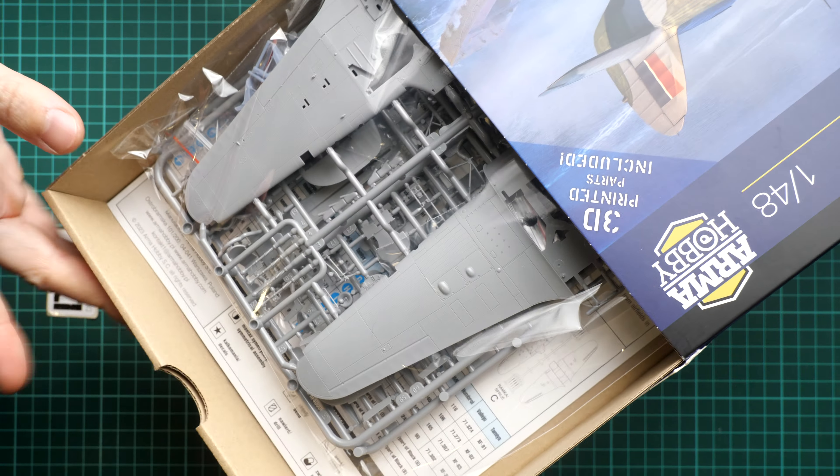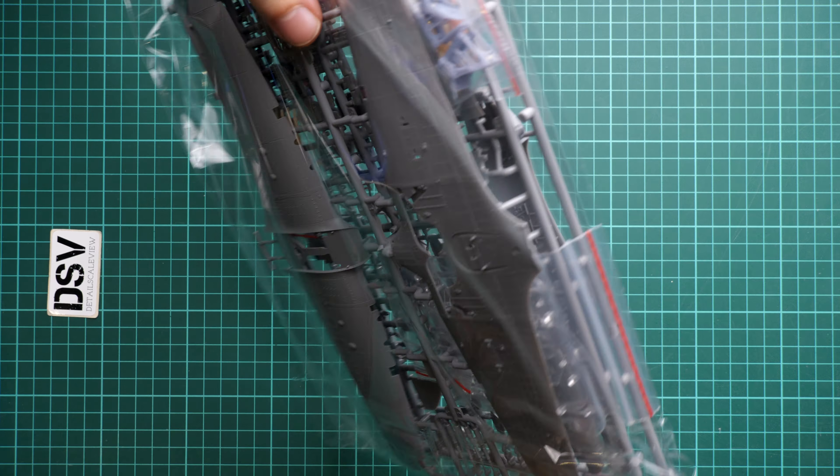On the opposite side you can see safety information and the manufacturer's address. This is a side-opening box, so it's quite easy and quick to open. Inside we have a cardboard inner box which protects everything from possible damage. There's a resealable plastic bag containing all the necessary parts. Let's open it and take a closer look to see what is supplied and why this kit might be a good option for modelers who want to build a Hurricane in 1/48 scale.